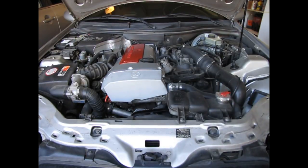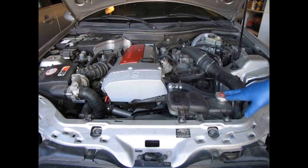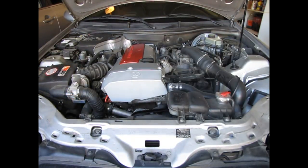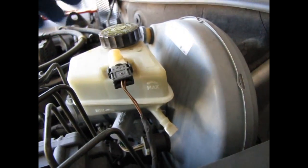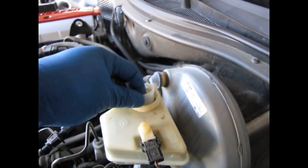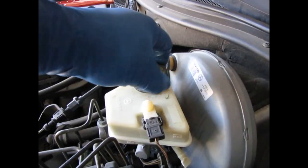First off we have the brake fluid, which is located right here. Here's the max line and here's the min line. Shake it a little bit and you can see that it's full. You also want to inspect the actual fluid itself, so take off the cap, take out the screen, and see if the screen is clean. Check your fluid to see what it looks like. This fluid's in good shape — I just changed it. And that's how you check your brake fluid.